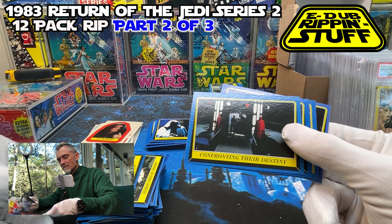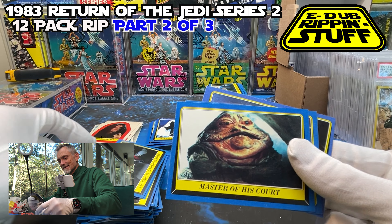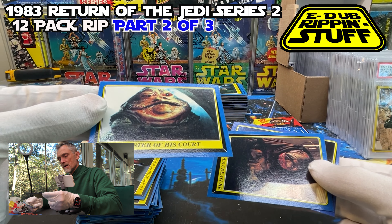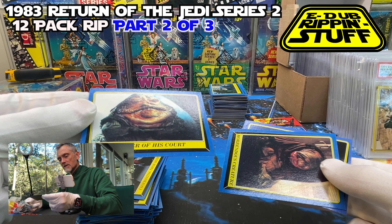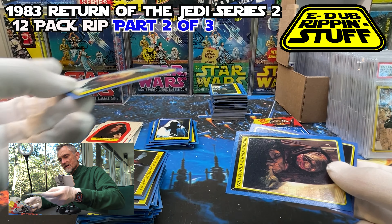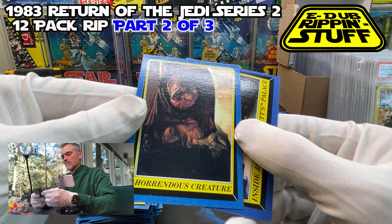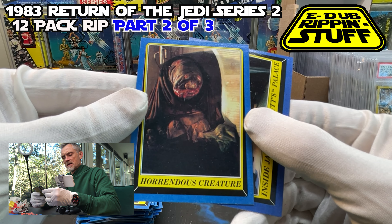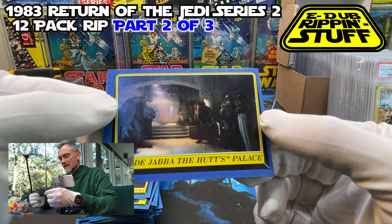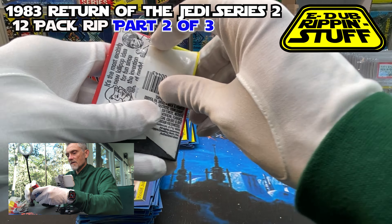Confronting Their Destiny — it's almost like in sequence, right? In the elevator, getting out of the elevator. Master of the Court — good looking, I just see a little bit of a surface issue in the bottom right on the blue border, kind of like a dent — worth looking at with a finer tooth comb. Horrendous — I kind of don't remember that guy for some reason. Inside Jabba the Hutt's Palace. Four left.